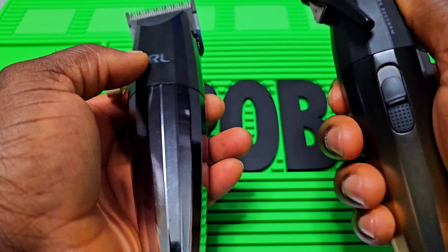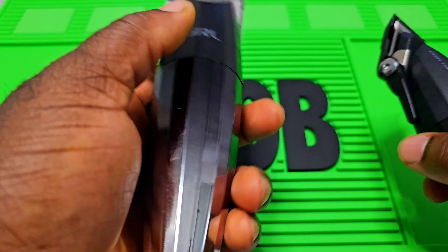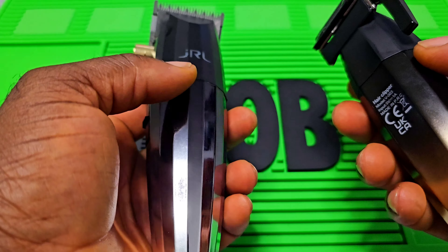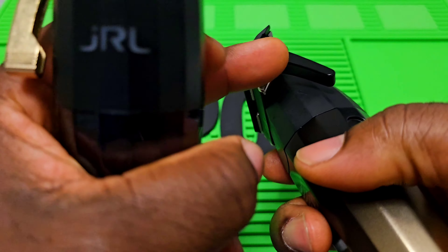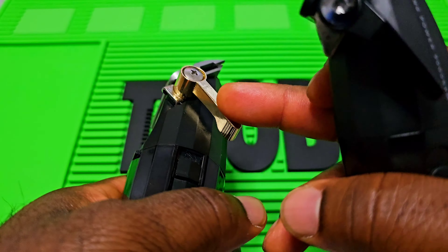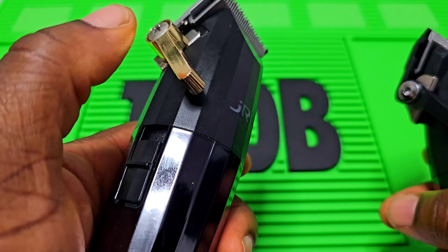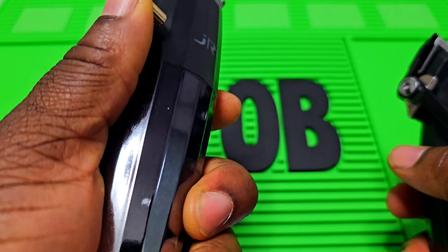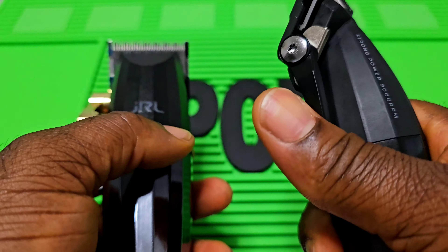Both of them are really good hair clippers, I have to say. Although JRL is more expensive than this VGR, both of them have an LED display and LCD display as you can see. For me, this one feels better in my hand because it's not as bulky as the JRL. JRL is not bad, but I like the lever of this VGR much better because it's more durable than the one on JRL.